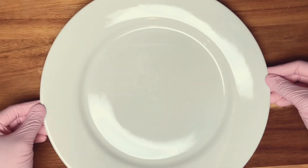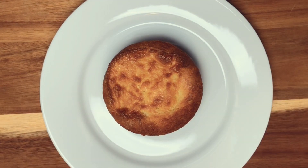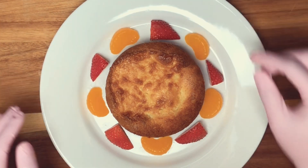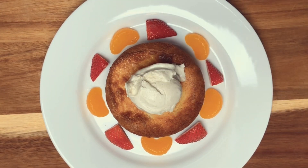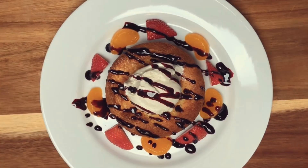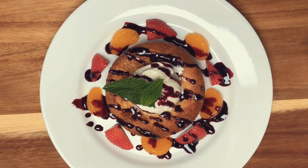Let's plate this up Mastro style. Choose any dinner plate and place your cake in the center. Place a few mandarin oranges and cut up strawberries around the cake. Top the cake off with a generous scoop of vanilla ice cream and drizzle a little berry sauce on the top of the cake and fruit. I wish I had a sauce bottle but I had to improvise with a plastic bag this time, and I may have gone overboard with the drizzle but hey that's a-okay. Finally top it off with a sprig or two of fresh mint.